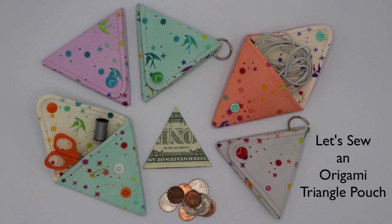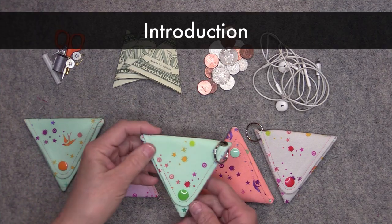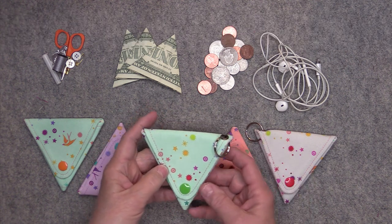Hi everyone, this is Rosie and today I'm going to be sewing an origami triangle pouch. Let's get started. I was really excited to make these triangle pouches because they're really cute. It's a great scrap buster and it's also a really nice little item to make for a craft show.